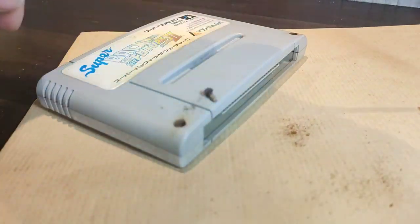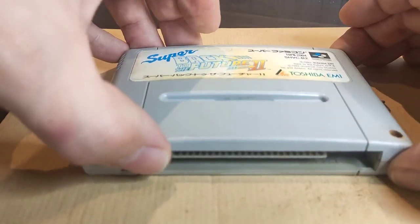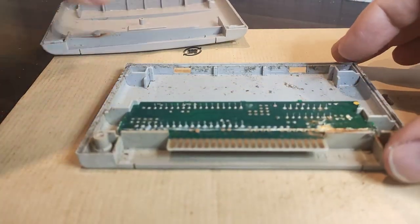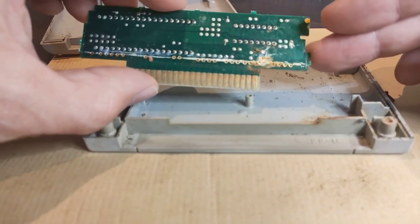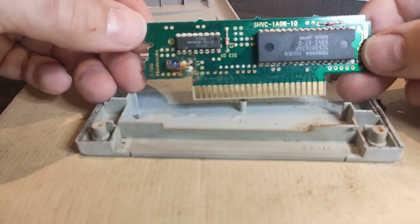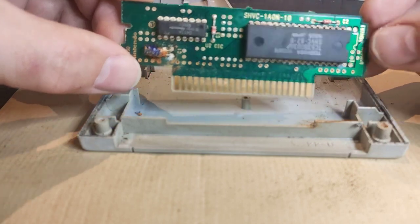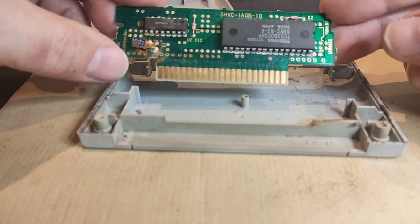You guys ready for this? I'm not sure I am. Okay — this thing has definitely been in a swamp. Here's the back of it. Let's flip it over and see how bad the front is. Surprisingly, it's not as bad as I thought it would be. Obviously the capacitor here is shot, and there are some corroded points underneath the board, but it's not too bad. I was expecting all the traces to be lifted and everything else to be an absolute mess.